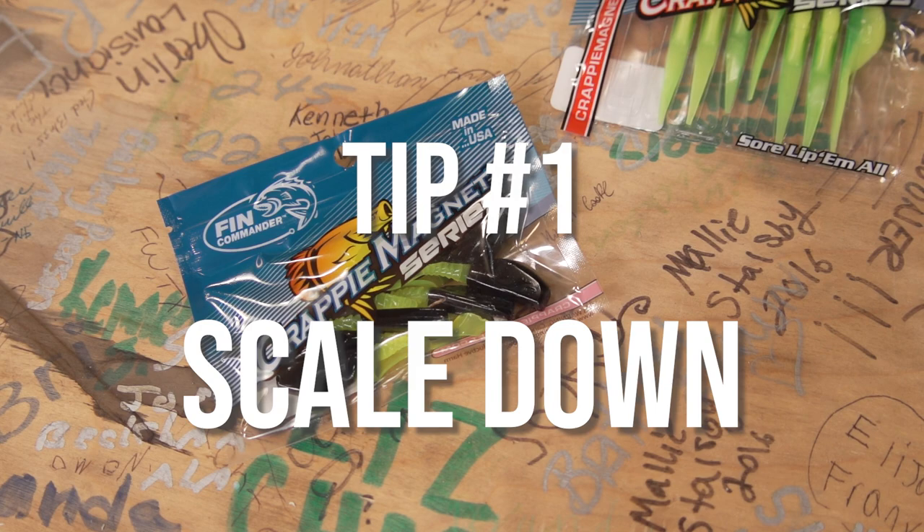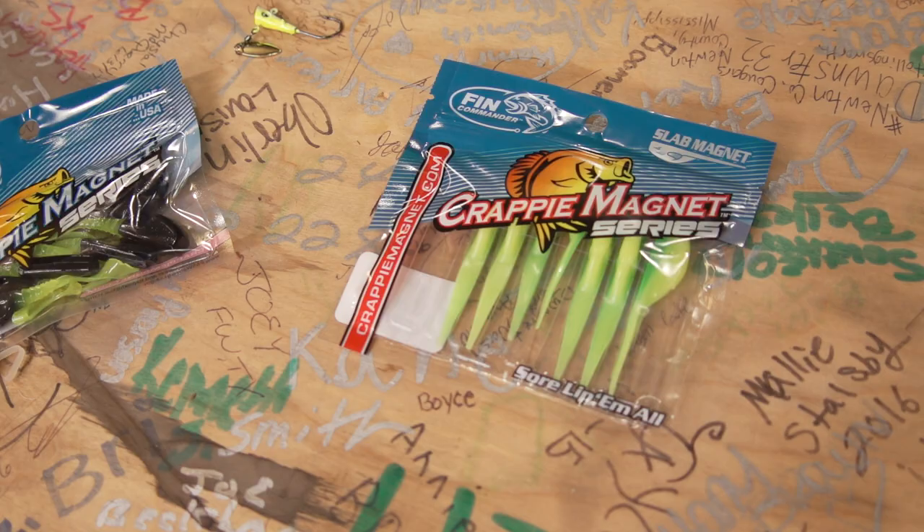During pre-spawn, spawn, and post-spawn, we're using big baits like the Slab Curly and the Slab Magnet. The Slab Magnet you use poling around stumps; the Slab Curly we're long lining, chunking and winding — you can even spider rig with it, gives a lot of flash. But in the summertime you need to scale down. We also have a new one, the Dancer, a good paddle tail that sits in between the Crappie Magnet and the Slab Curly for a motion bait.